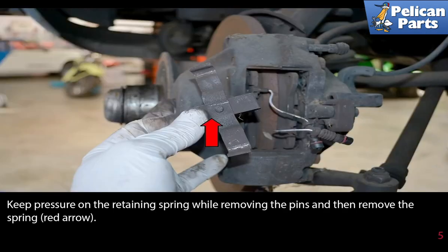Keep pressure on the retaining spring while removing the pins, and then remove the spring. And as always, you should be wearing eye protection.